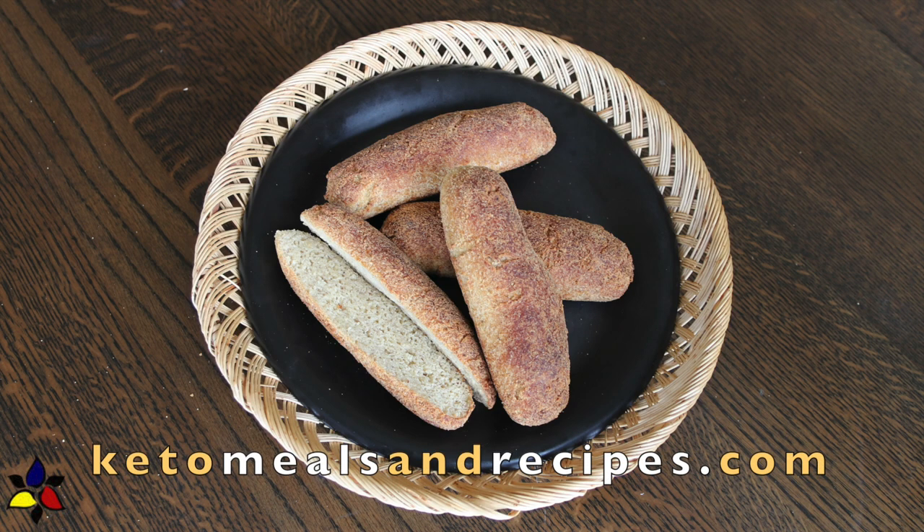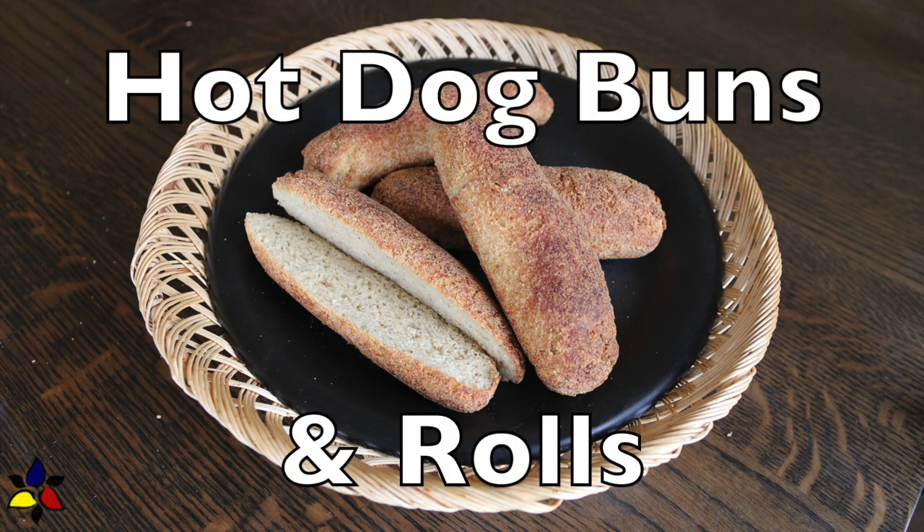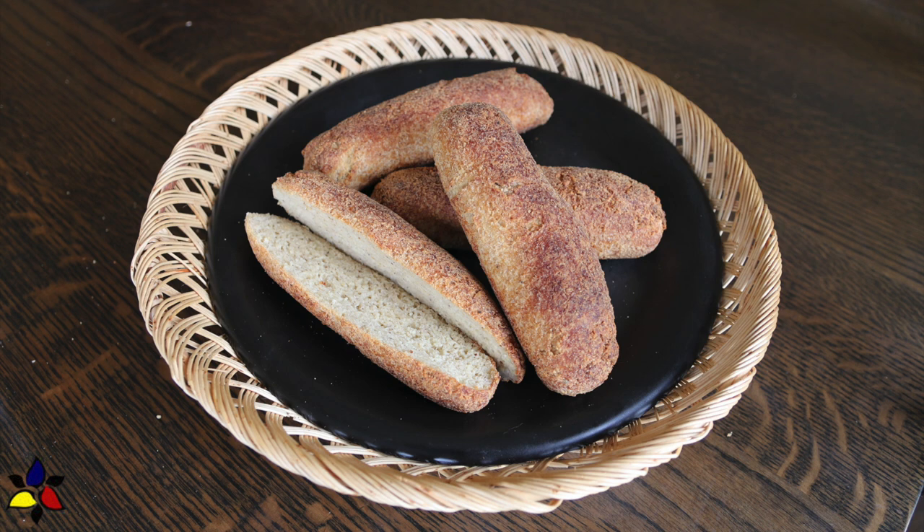Welcome to KetoMealsandRecipes.com. Today, I'm following through on the promise I made quite a few months ago — to make a yeasted keto bread. This versatile hot dog bun and roll recipe is not only a keto and gluten-free recipe, but it's vegan as well.